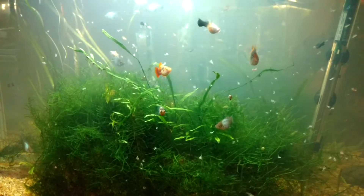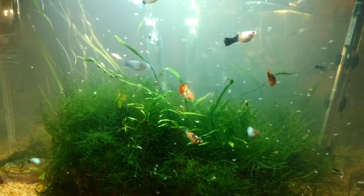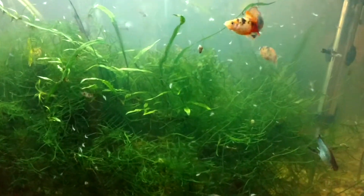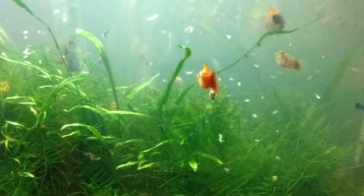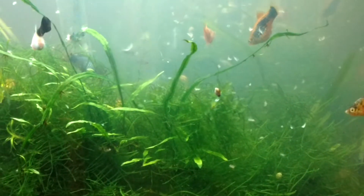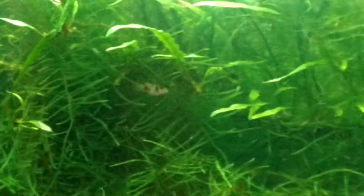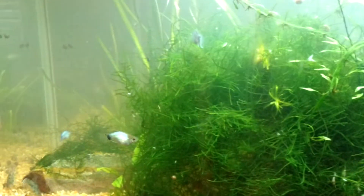We're feeding some brine shrimp to my wife's platy tank. There are fry all over in here — they survived pretty well because of all this java moss. You can see little ones down in there, and there are a few fry that are bigger.